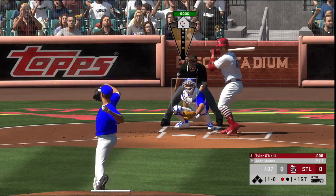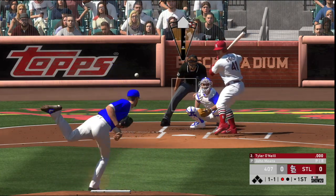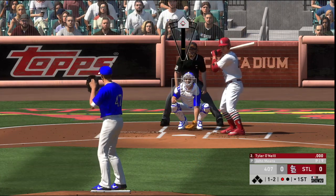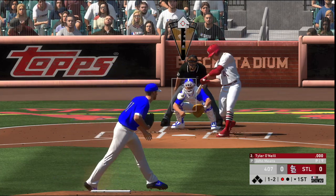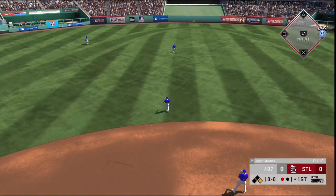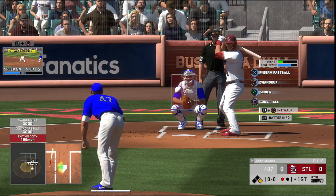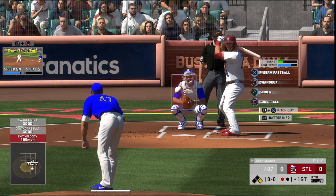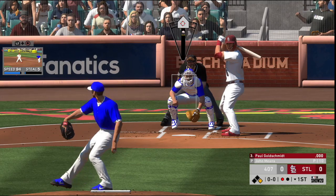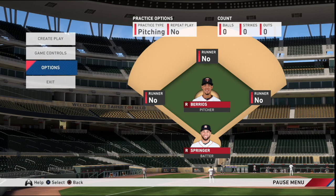The key to becoming a successful pitcher in MLB The Show is learning how not to be predictable. Learn how to use combinations of pitches that keep your opponent guessing. Even if you have a pitch that is working effectively, do not spam the same location or pitch — your opponent will eventually catch on to your strategy. Never throw pitches in the heart of the zone. The only time a pitch should be placed in the strike zone is if you are confident you can catch your opponent off guard with a fastball high or up and in on the hands, or in the event you do not want to walk your batter as a result of being in a batter's count.